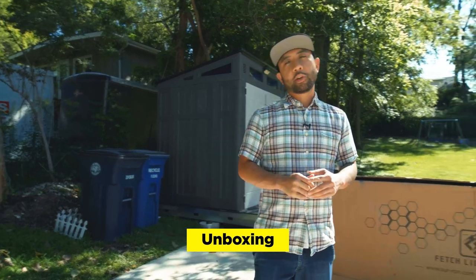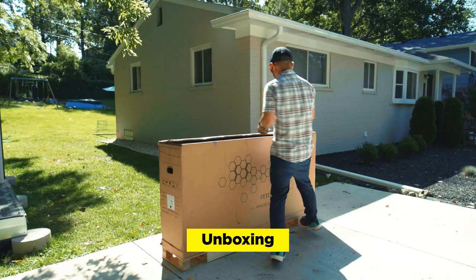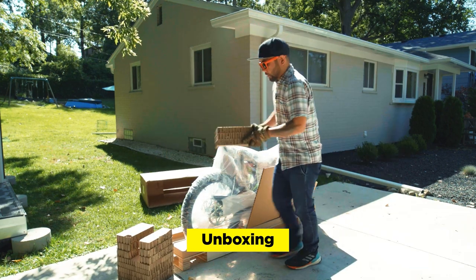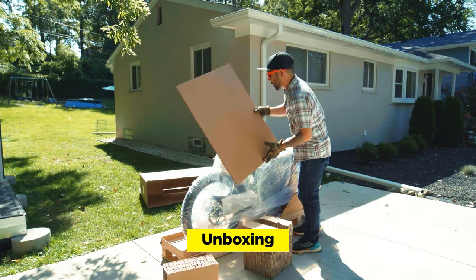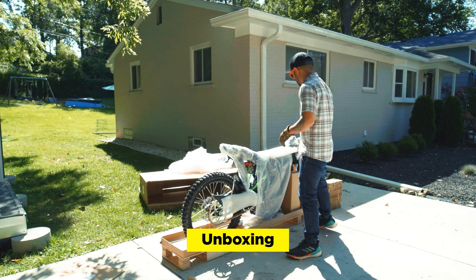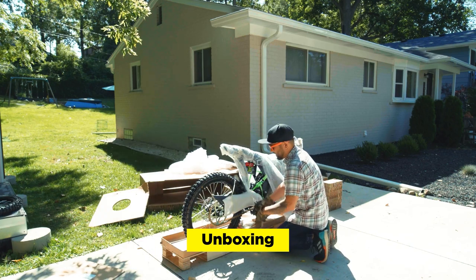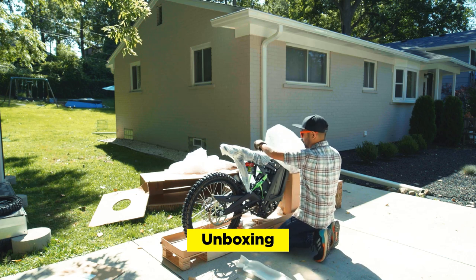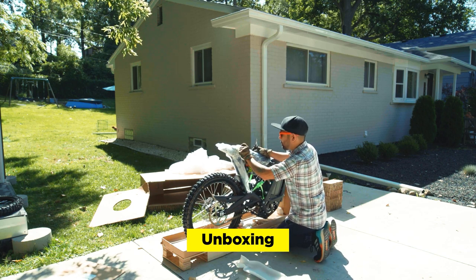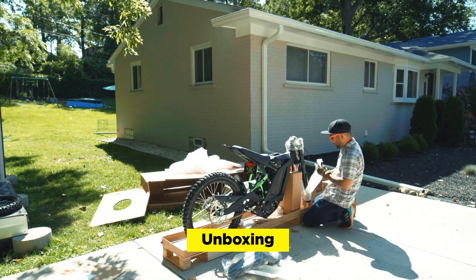There's a bunch of videos on YouTube that actually show you how to put this thing together, so we won't do any step-by-step instructions. This is like a cardboard bike stand — make sure you save all that stuff. These are decals. We'll just cut the zip tie off here. Looks really cool, I'm very excited to ride this thing. The padding is nicely secured on the bike. I think they really got good at manufacturing and packaging these things. They're still relatively cheap for the amount of features that you get.